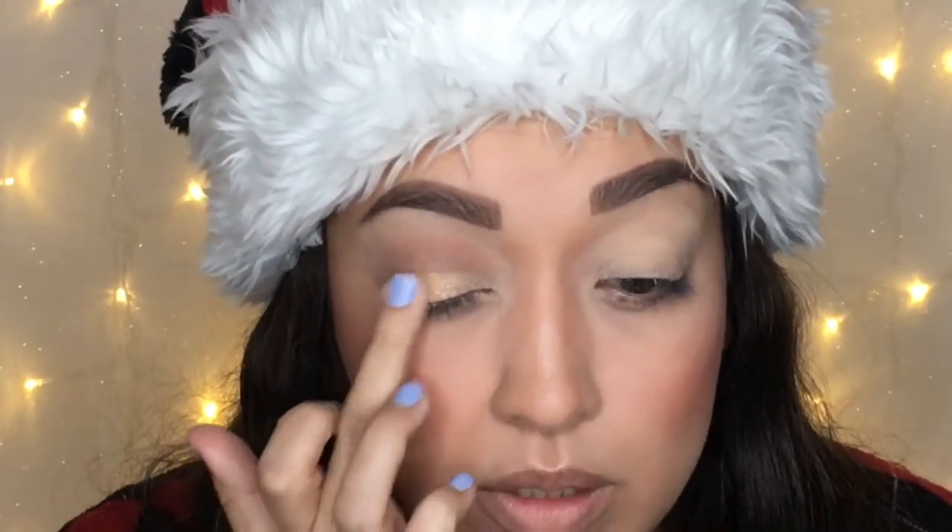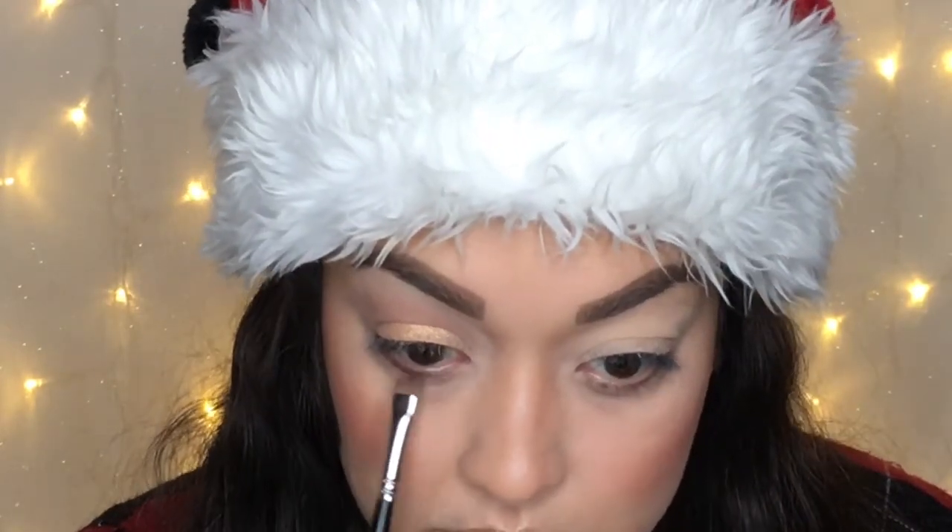I'm going to define the lower lash line just a bit using Lula and Isabel again, going onto the lower lash line just for a little definition. Then I'm using this Nude Liner by Rimmel on the waterline.